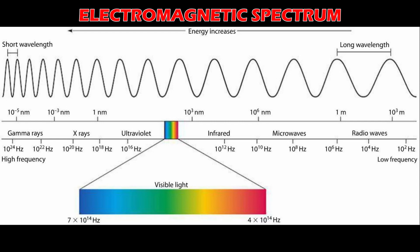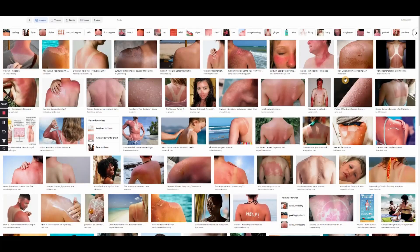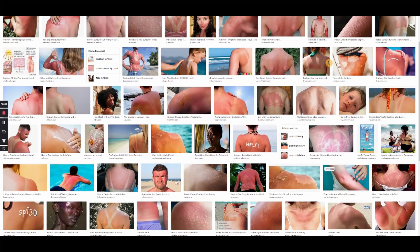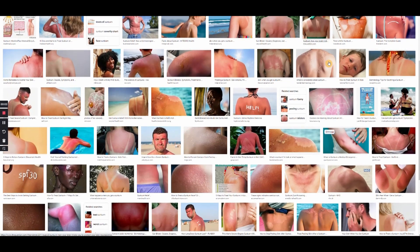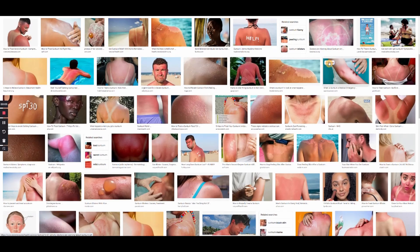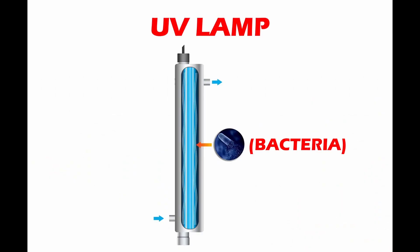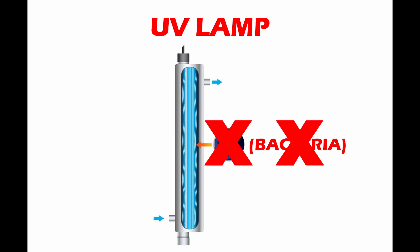This wavelength is specifically used for germicidal applications. It can disinfect air, water, and certain types of surfaces. Check out additional reading material linked in the description. As you know, sun exposure for long periods of time can cause sunburn and even skin cancer. The UV rays from the sun, in a nutshell, destroy cells on the surface of your skin, causing permanent damage. This UV light bulb does the same thing — it will kill bacteria and viruses floating inside the chamber, thus treating your water.